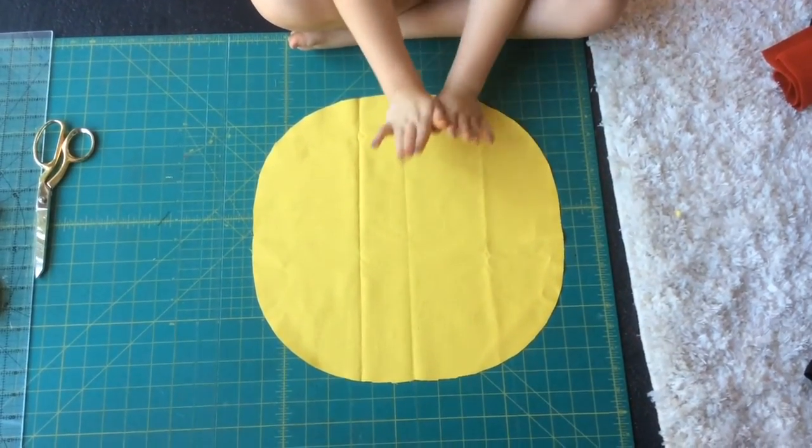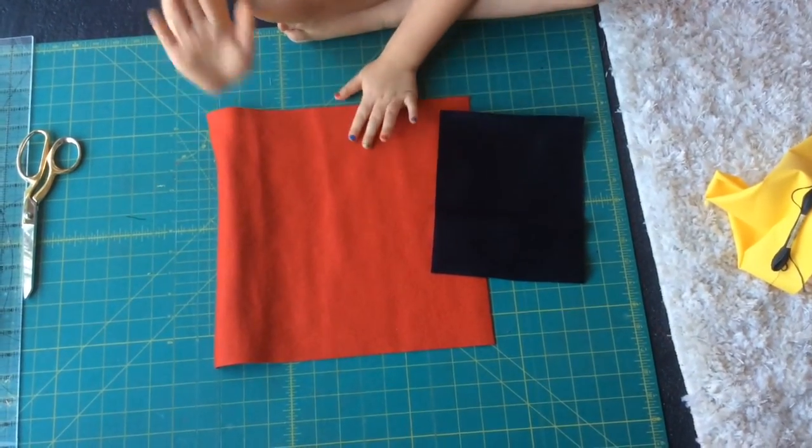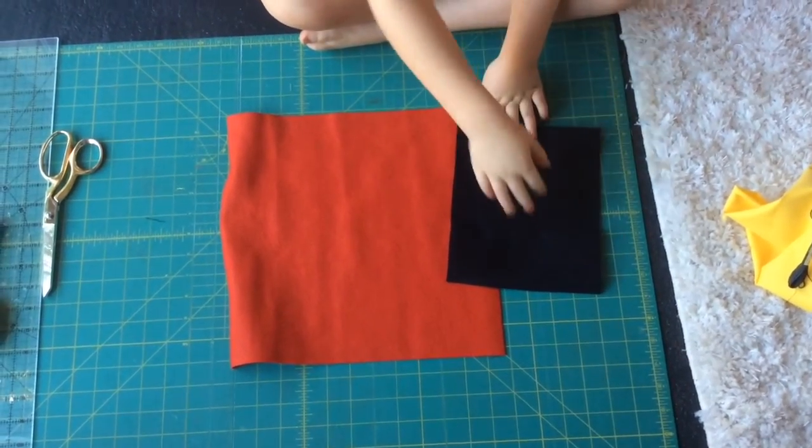We have a yellow fabric for you today and you need two for front and back. I'm using felt and I'm using red because my emoji is going to have heart eyes, and I'm using black for the other stuff.